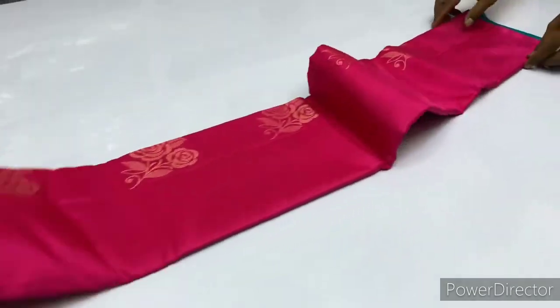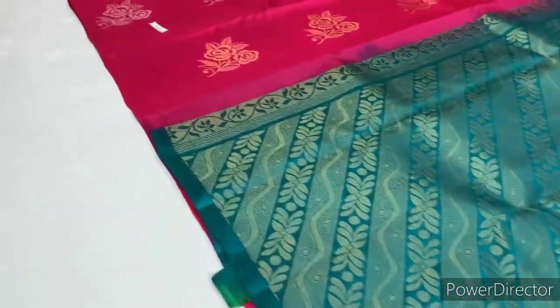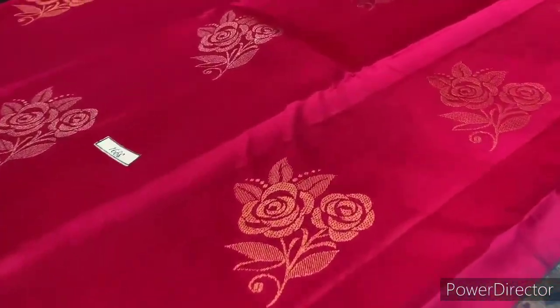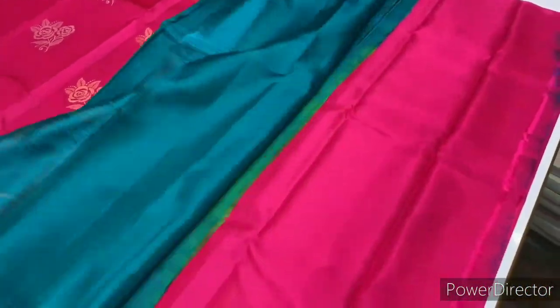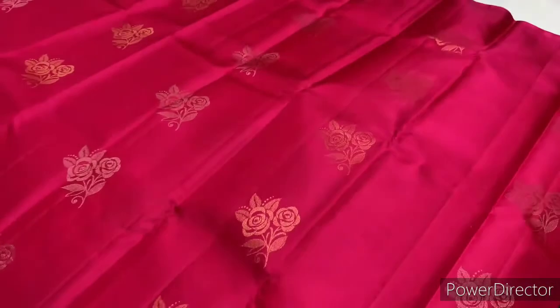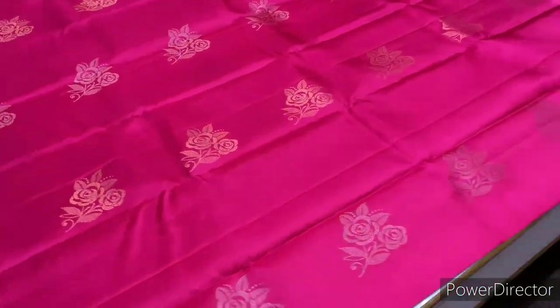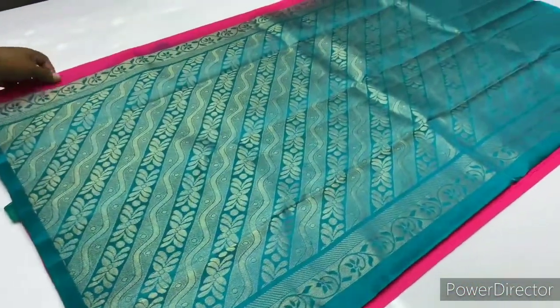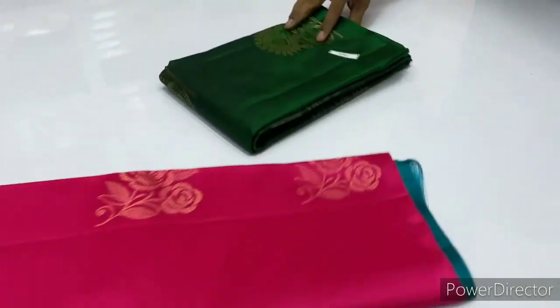WhatsApp number is available in the description. Customers, if you have a booking number, you need to contact with that booking number. Next saree is 1668, pink and green combination. This is a very highly wanted saree.